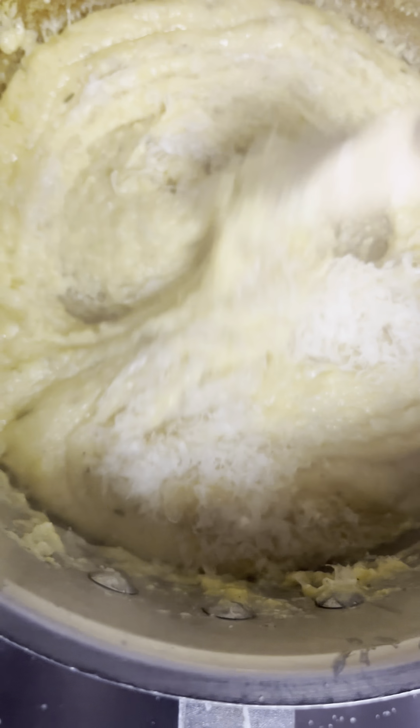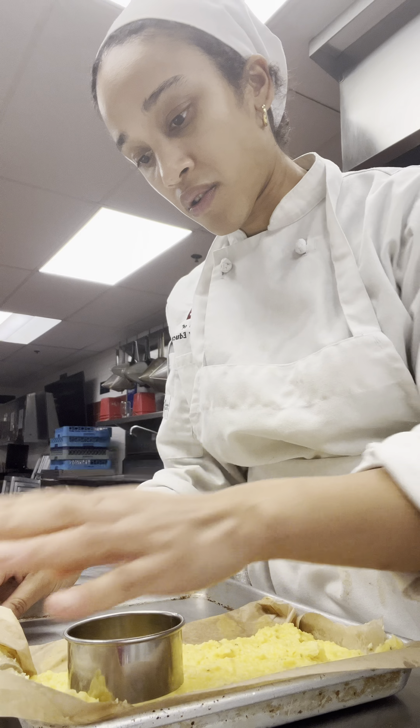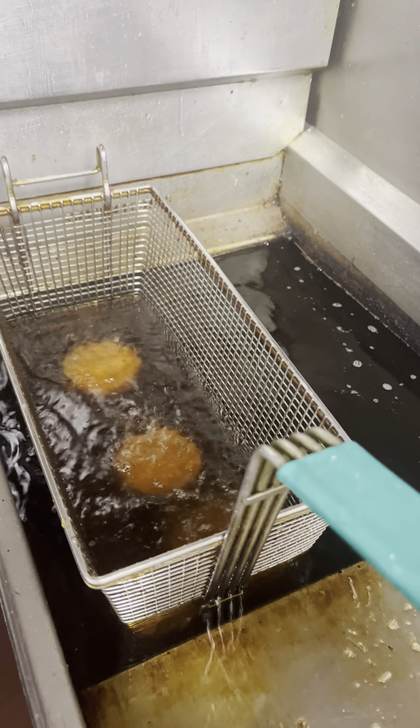When the polenta was done cooking, I mixed in the cheese and poured it onto a sheet tray to cool. Once cooled, I decided to cut it out with a ring mold into circular shapes, and then deep fry them.